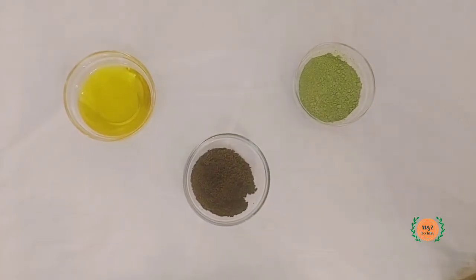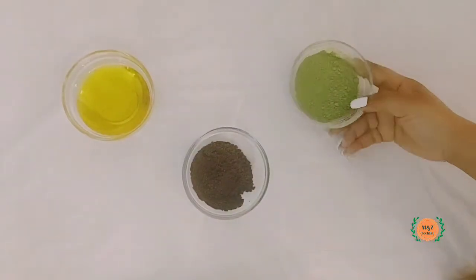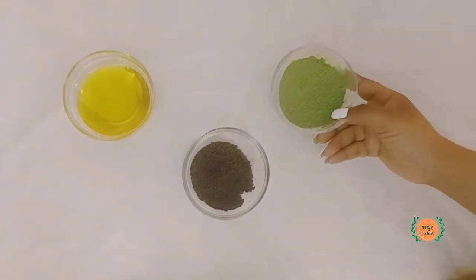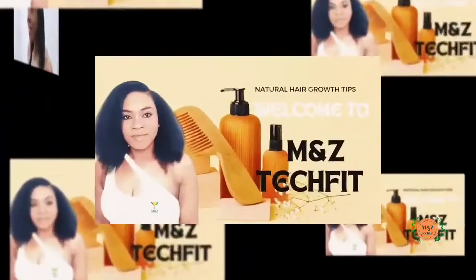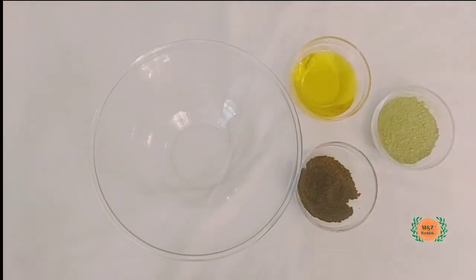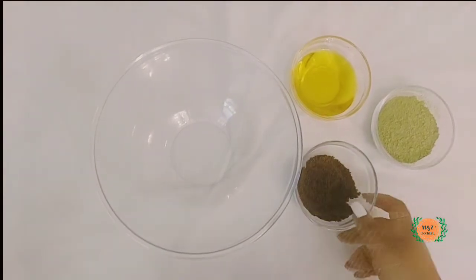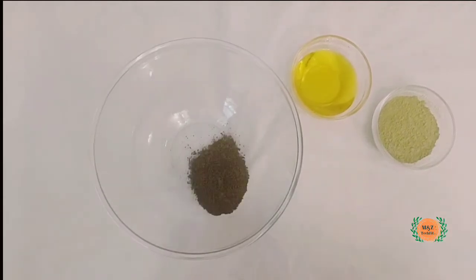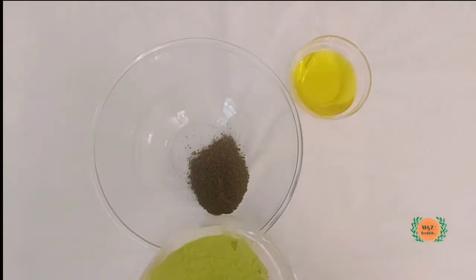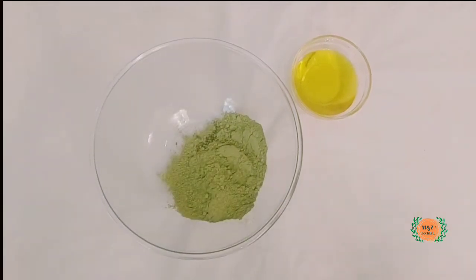Hello, welcome to M&T Tech Pit. Today we're going to be making my famous oil — it's going to be cloves, moringa, and avocado oil. If you're here for this and loving it, please stick around, and first please like and share us out. Now that I have my bowl, I'm going to add all three main ingredients: my cloves that I blended up earlier, my moringa, and after that my avocado oil.